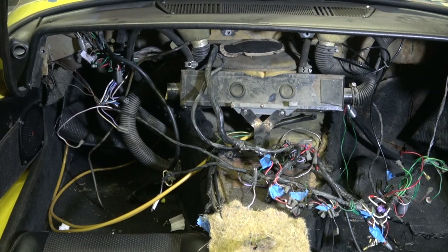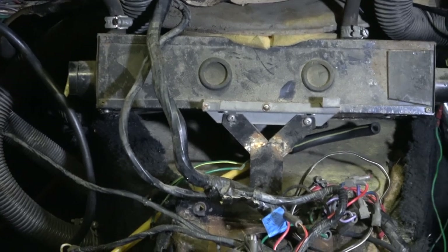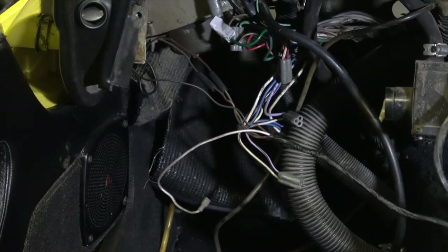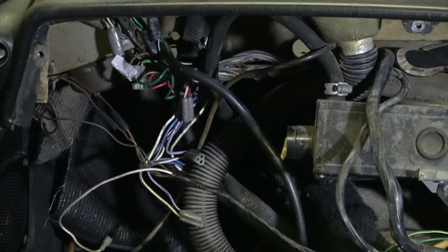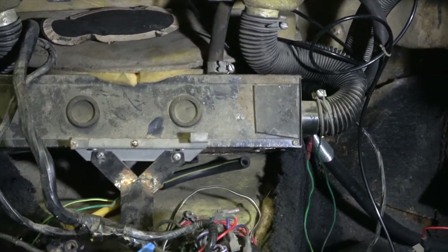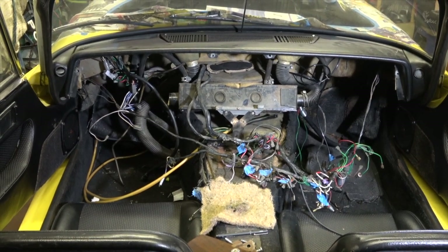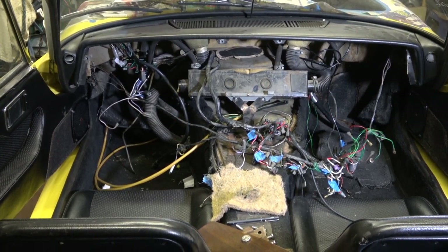The heater box and the heater fan in there need to be refurbished. As I said, I need to have a look at the heater fan to see if there's a problem with it — I've never tried the heater fan while I've had the car, as I've only driven it in warm weather. So that's all I'm going to do for today. Please subscribe — there'll be lots more to come. It's quite an interesting little job this one and I'm looking forward to sorting this out.